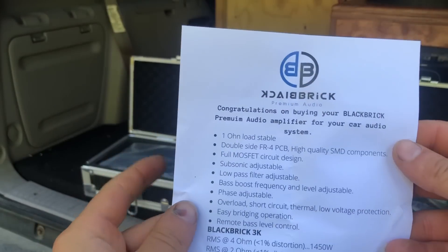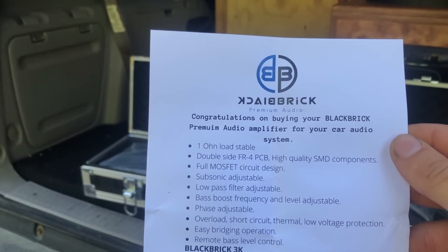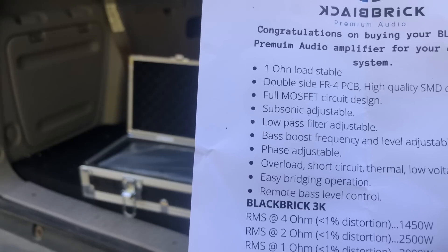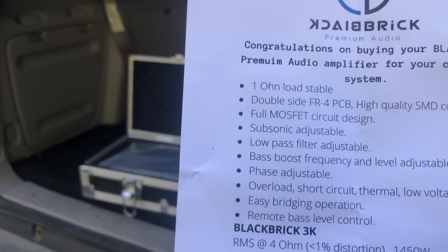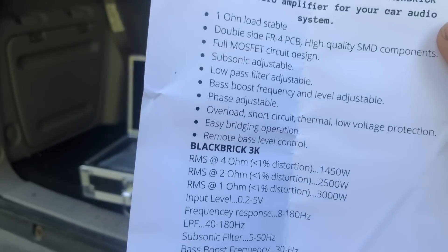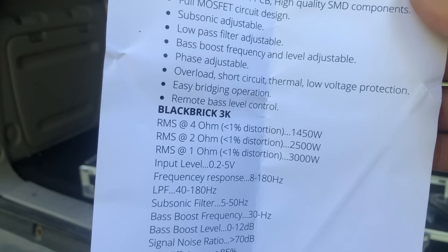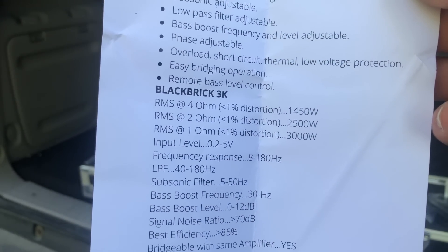First off, we have the specs sheet from them. This is a 1-ohm stable amp. Subsonic adjustments, low-pass filter, bass boost as you'd expect, phase adjustments, overload, short-circuit, terminal, low-voltage protection, easy bridging operation. At 4 ohms, this thing is rated at 1,450 watts. At 2 ohms, it's rated at 2,500 watts. And at 1 ohm, it is rated at 3,000 watts.